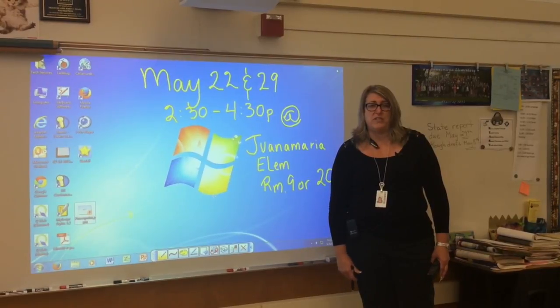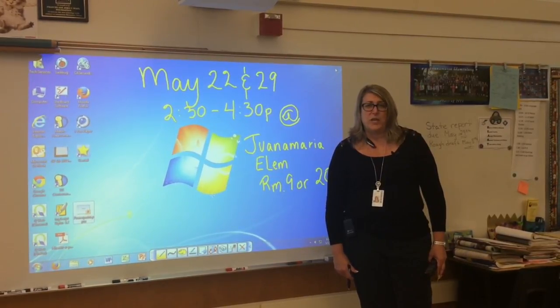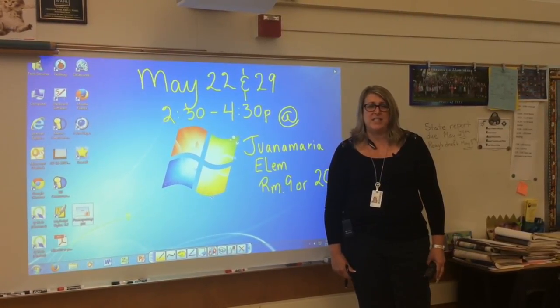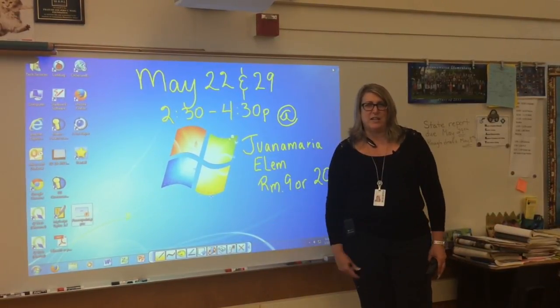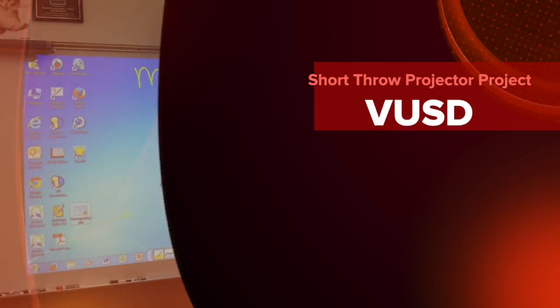Thank you so much for your support of technology services. We care about the classroom and the students and the teachers, and we look forward to making your next year even more exciting.